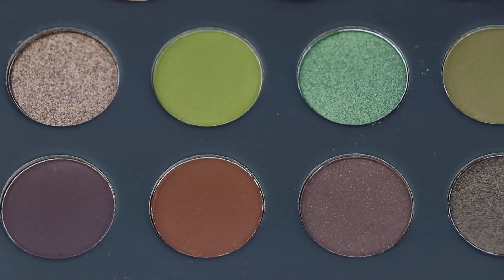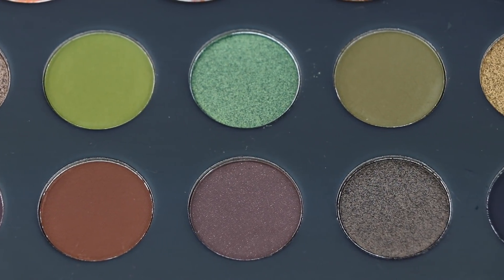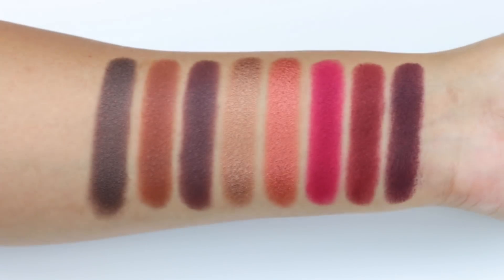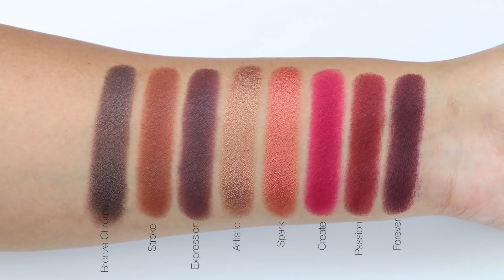Also, Frame and Mask — I kind of thought they looked very similar to each other. Overall, I really like this palette, especially since it has a variation of color.